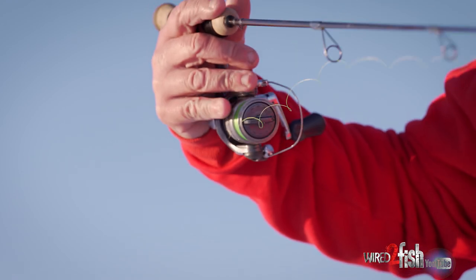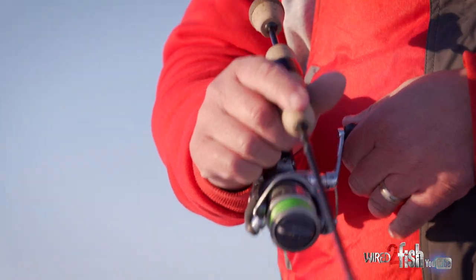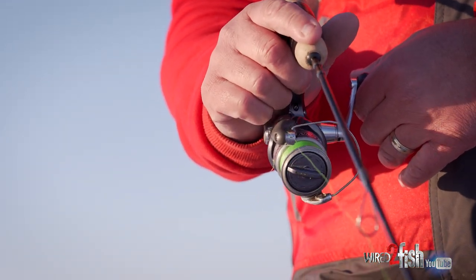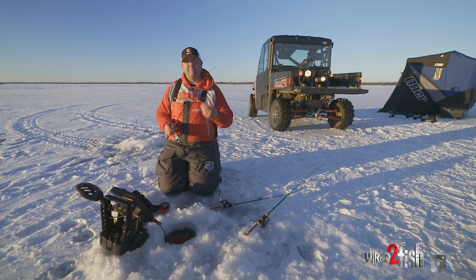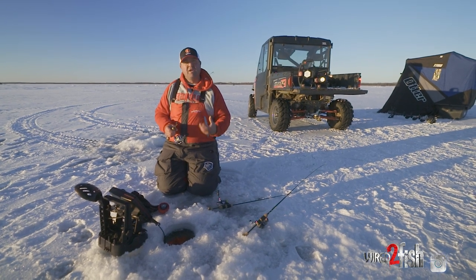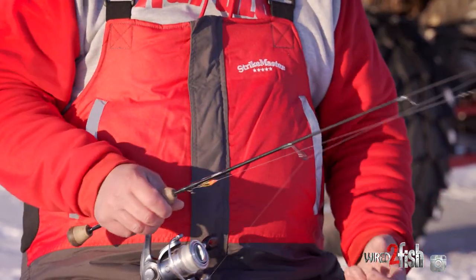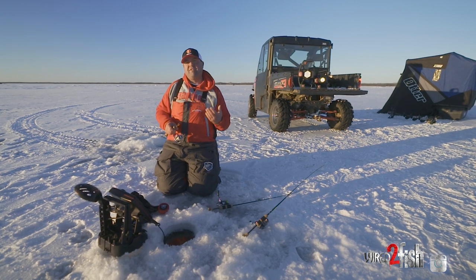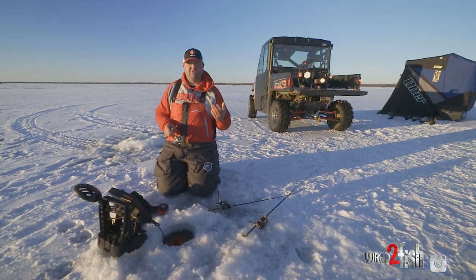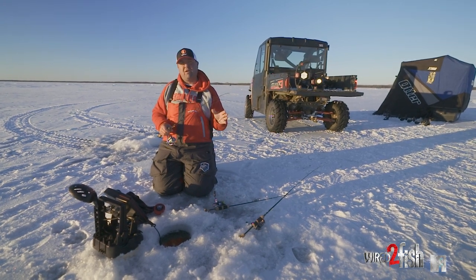The other factor with line is memory. I hate when you're outside in the cold temperature and you're dealing with line that requires a lot of maintenance, especially when it comes to memory. If you're fishing small presentations and you've got a lot of memory or coiling in your line, you're not going to have total control over that bait. You get that slinky or rubber band effect where you're not in control. That's why monofilament is so nice — it's just easy to use. And braid — you do not have to deal with any sort of memory or coiling.